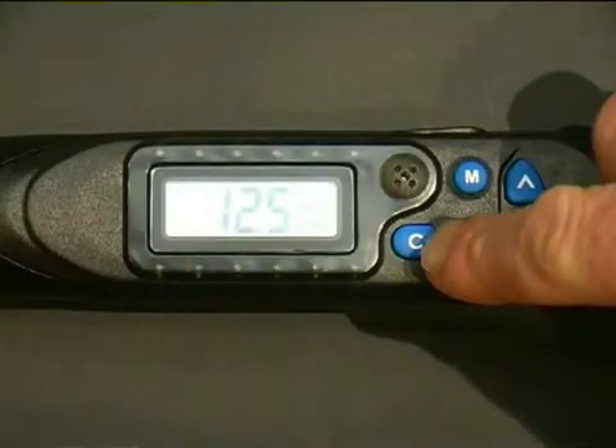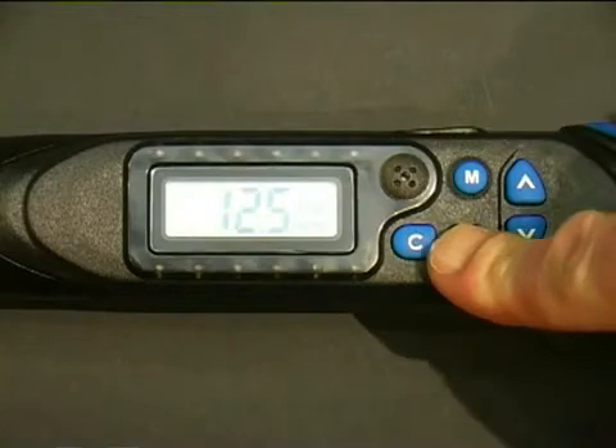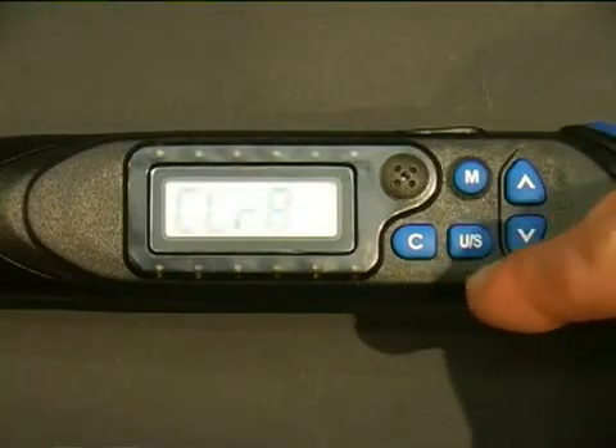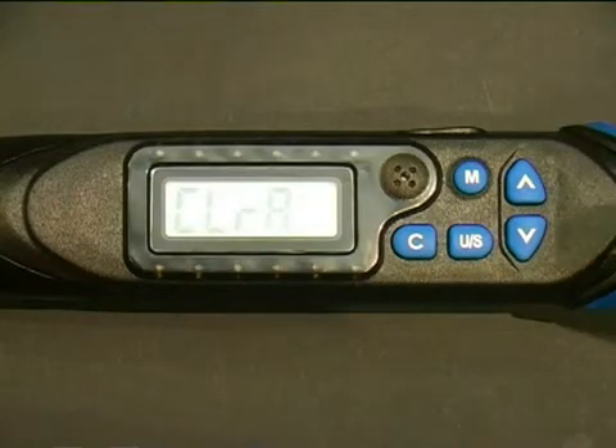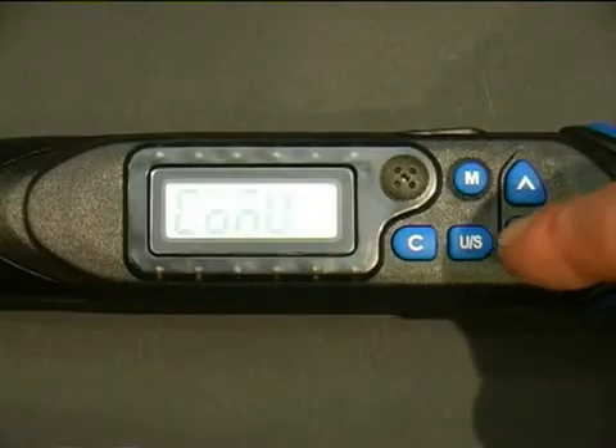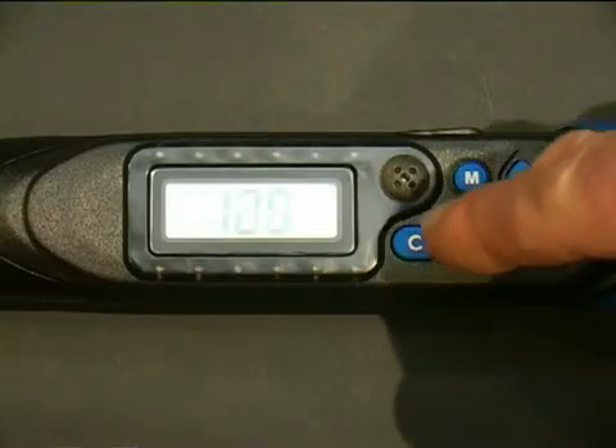To clear all records, press and hold the U/S button until 'node' appears, then press the U/S button twice more and the display will read 'clear'. Press the C button twice, and then exit the menu by pressing the U/S button once.